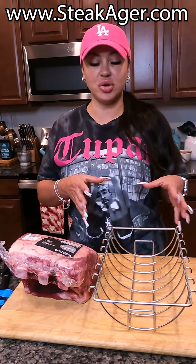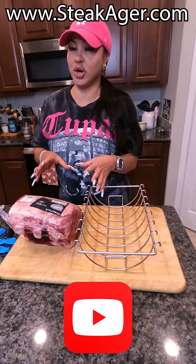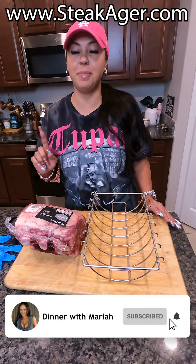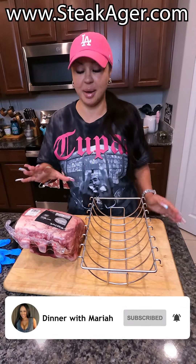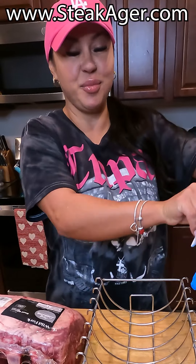Welcome back. I'm adding a rib roast to my Steak Ager Pro 20. I got this from Wild Fork — it's almost nine pounds, a bone-in prime rib roast. I'm going to let this age for 45 days, so I'm going to glove up, put it in my rack, and then set it in my Pro 20.